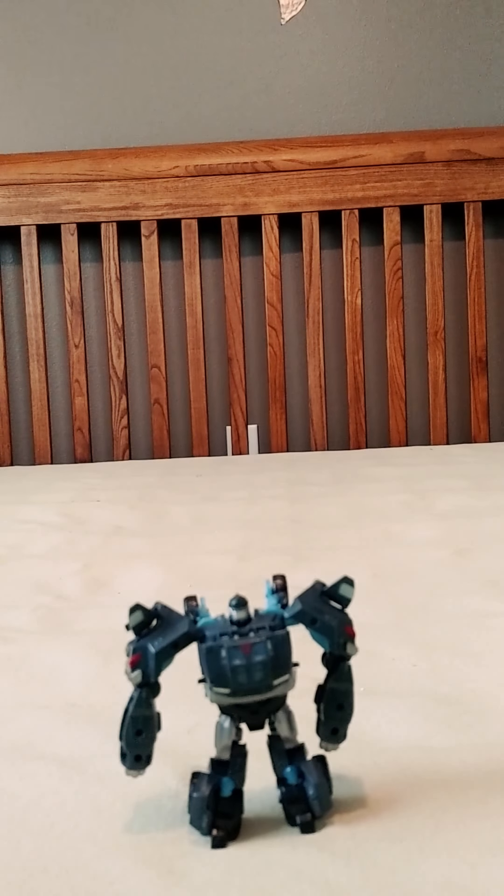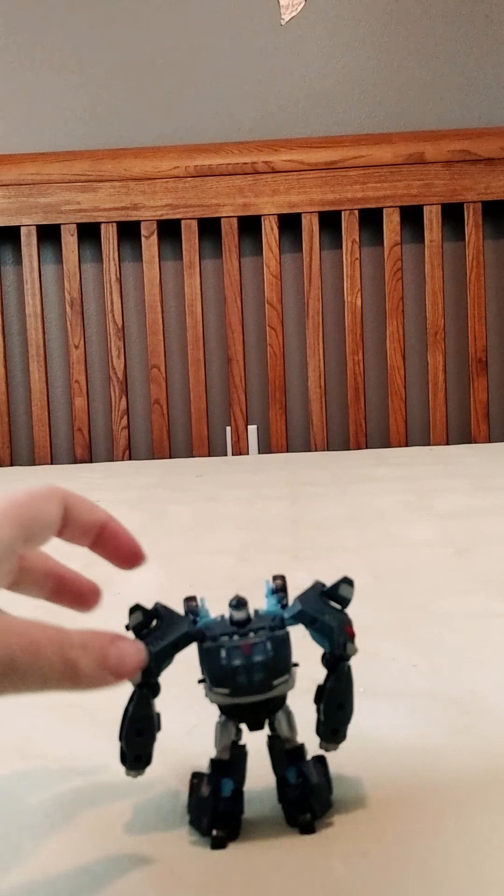Hello, this is Wild Goff Andy Wine here with another Transformers 1 video review. This is a Transformers Prime Commander class Bulkhead.